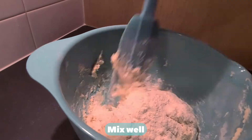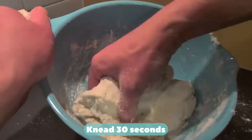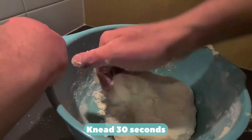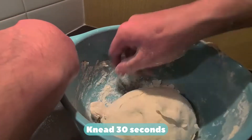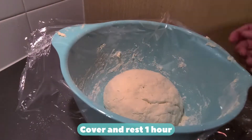Mix well. Knead for 30 seconds. Cover and rest one hour.